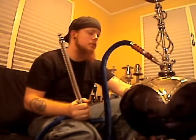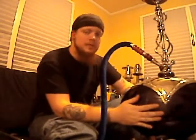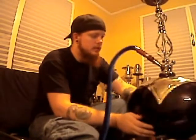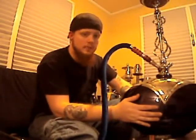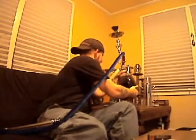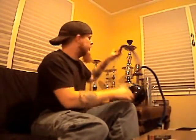It has a very nice draw to it. Keep an eye out for me smoking this hookah in my videos — it does smoke pretty good. It's very heavy, and with water in it, it is very heavy. I highly doubt it would tip over unless you tried to make it tip over.